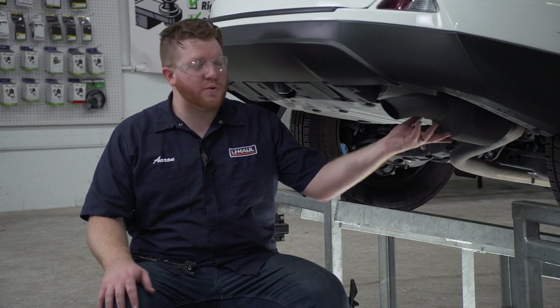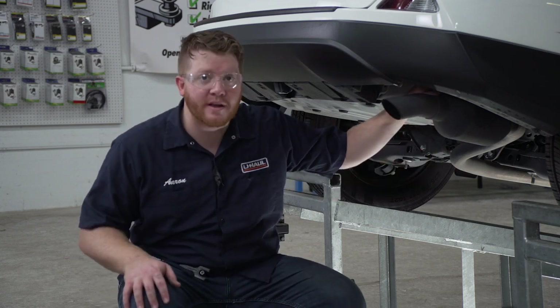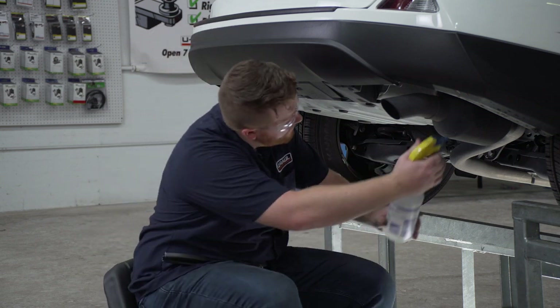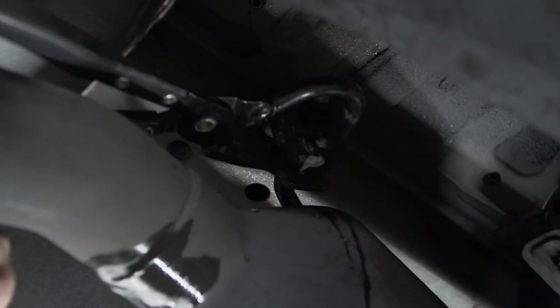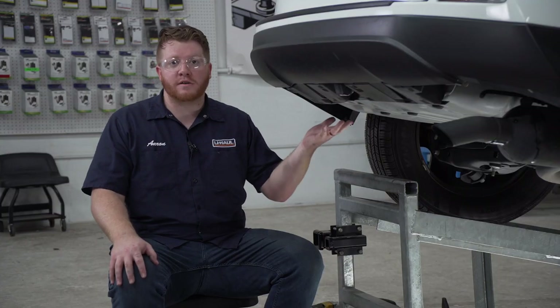Now on the passenger side, we're going to lower our exhaust. It's held on by one rubber hanger right here and we're going to spray it with some soapy water to make it easier to remove. It helps to use exhaust removal pliers.